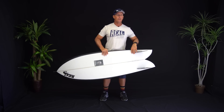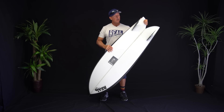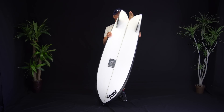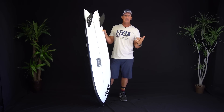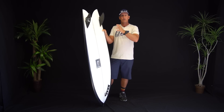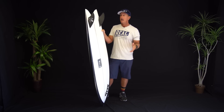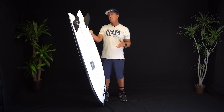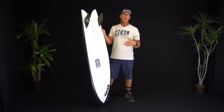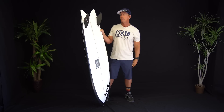Christensen makes these boards two different ways: with Futures boxes, or with glassed-on marine ply keel fins. We do the marine ply glass-ons as a custom order — it's a really specific setup and a great board if you live at a point break or are buying it specifically for your home break, though it makes it a lot harder to travel with. All the boards we stock come with a Futures setup so you can take the fins off, try different fin sets, and when traveling just lay it flat with the rest of your shortboards.